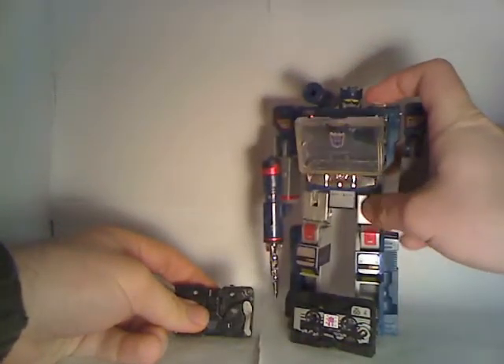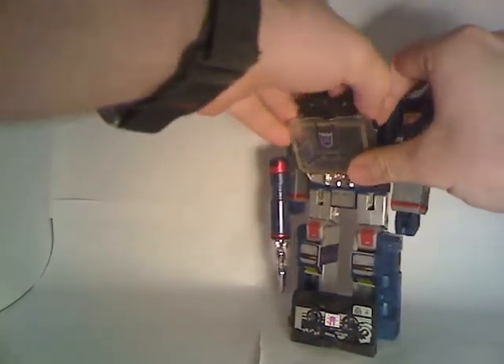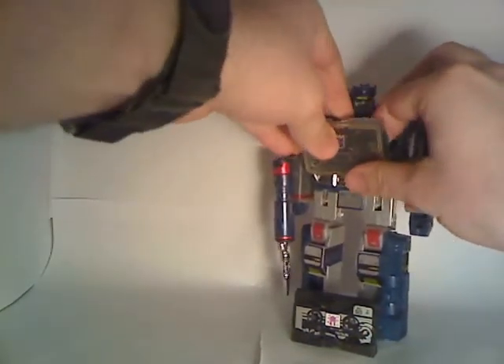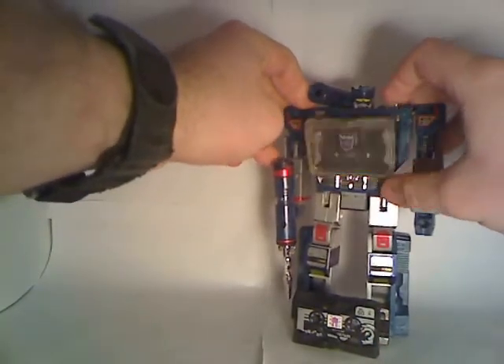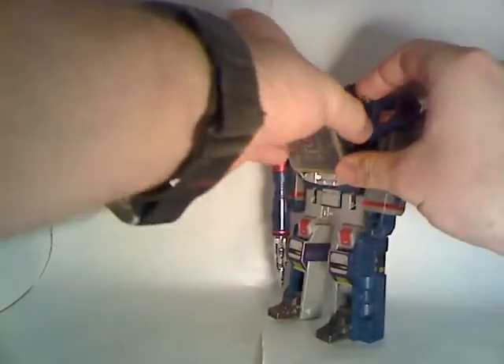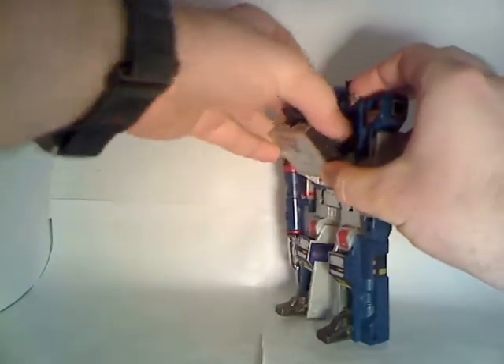I'm just going to show off the gimmick with the cassette mode. This new Ravage is able to fit in the Soundwave. If I put him in — presto, he fits. Take him out. And since this Soundwave can hold two cassettes, I'll show that you can still put both Ravages in this guy.